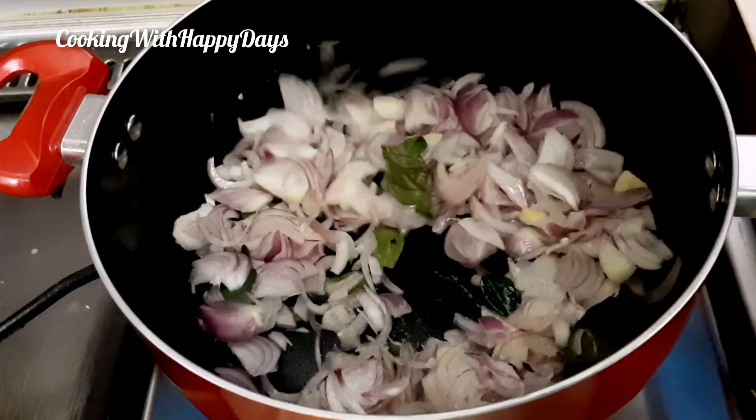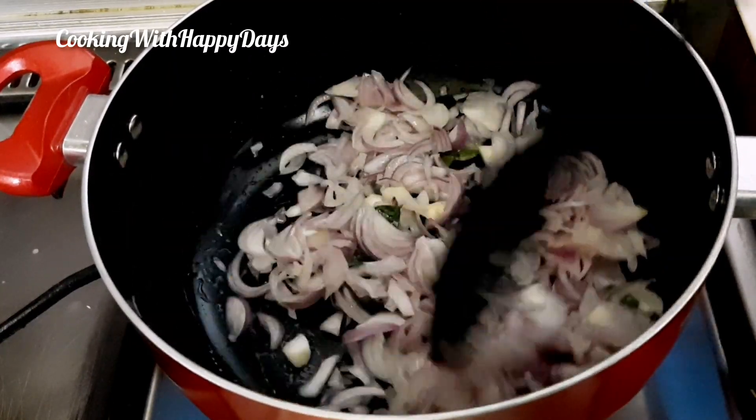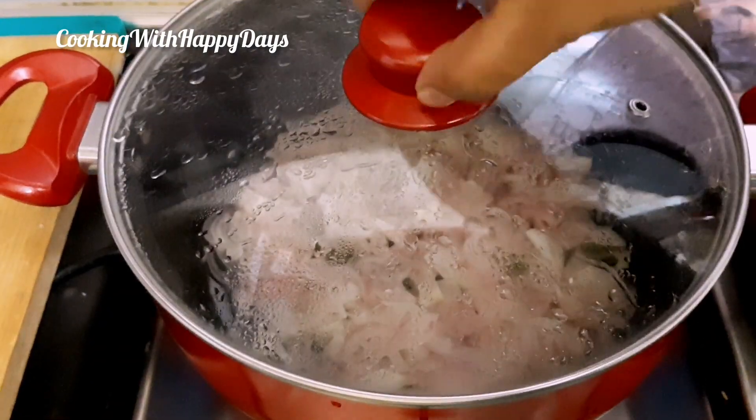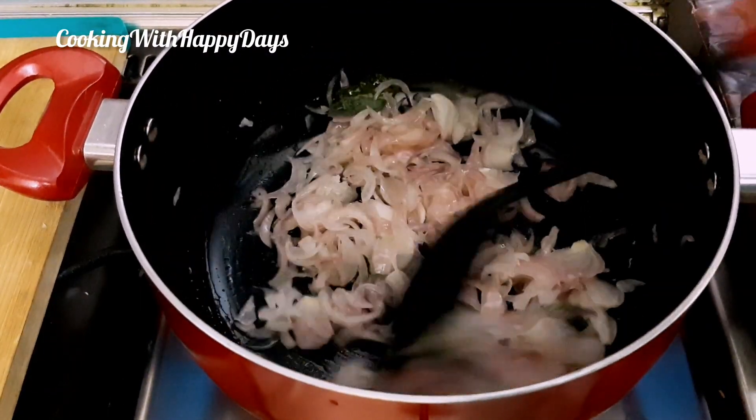I will cook the rice cake and start to put the rice cake in the middle of the rice cake.